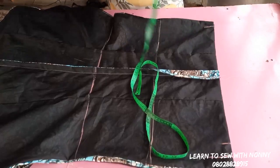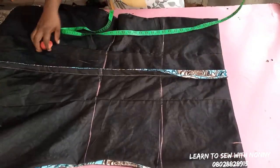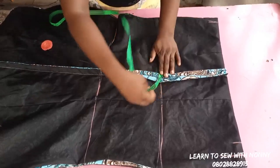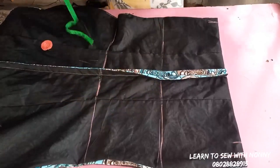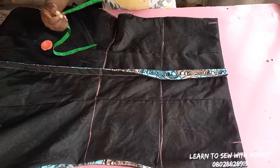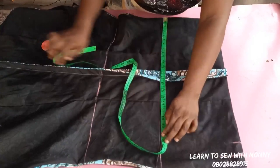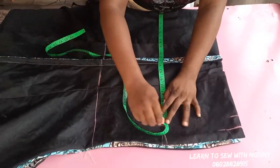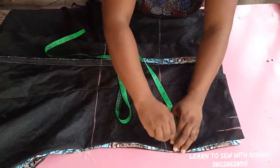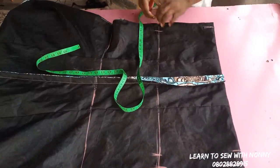That longer line indicates the line you should shape your skirt width. On the hip line, mark your hip divided by two. The hip I'm working with is 45 divided by two — that's 22.5. If you don't have a calculator, use your tape to measure. So I've marked 22 and a half, then measured what's left — I have three inches, so divided by two that's 1.5. Mark 1.5 on both sides.